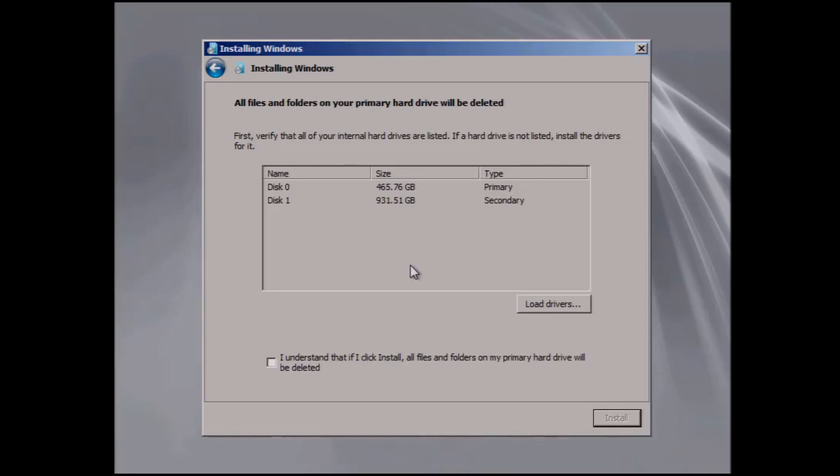You can see here that it says all files and folders will be deleted. I understand that — I've already made backups.